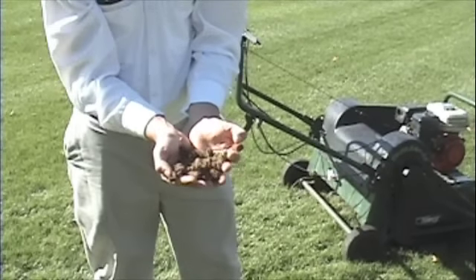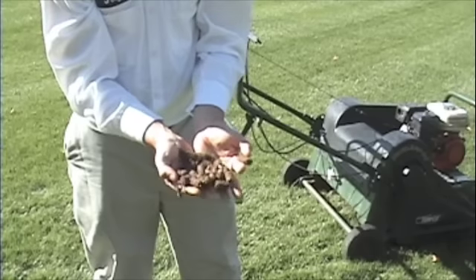Core aeration relieves compaction, reduces thatch, and improves the overall health of your lawn.